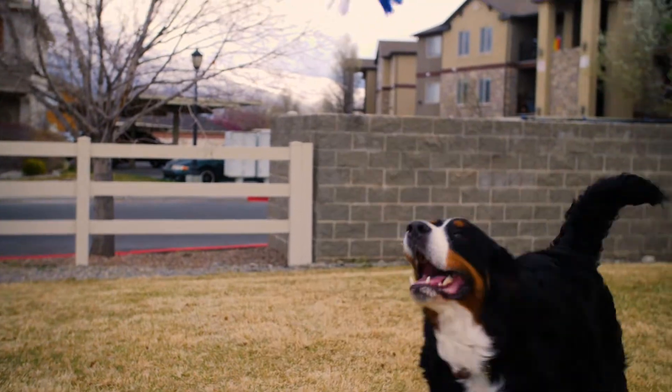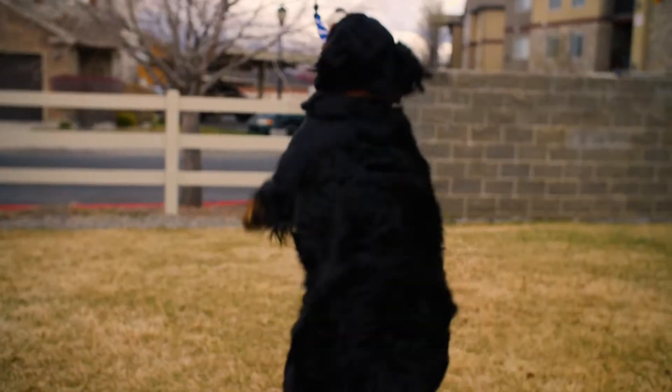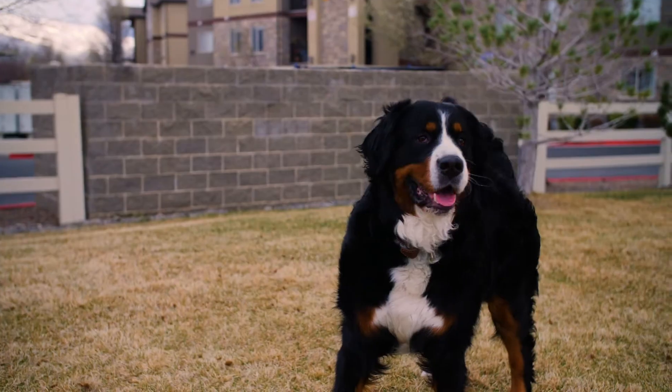With the toy you can play fun games of chase where you can pull it out of your dog's reach right before your dog gets it, and it just keeps them engaged and excited about the game. This is a powerful way to give your dog physical and mental exercise.